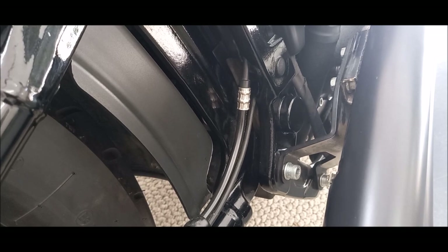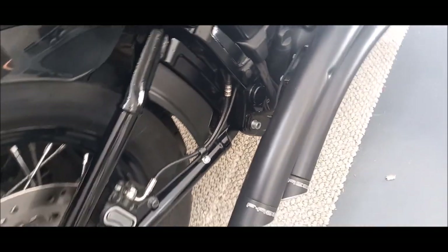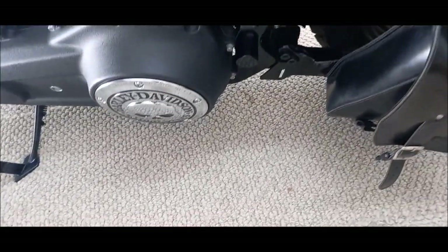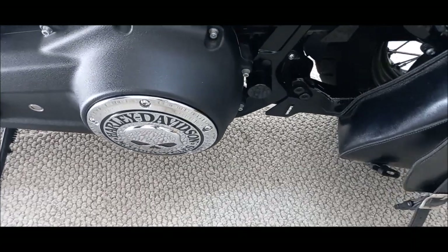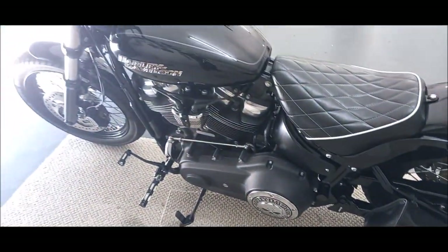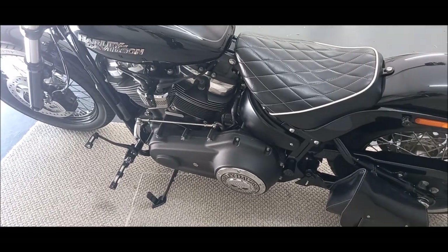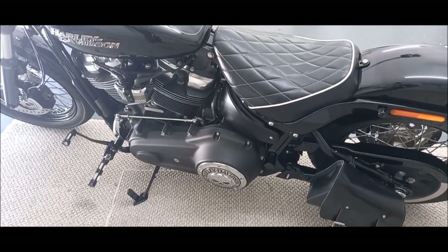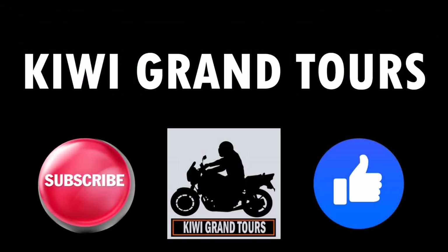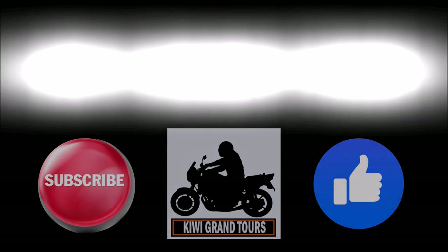There it is — it's done! One swing arm nut bolt cover kit. It really does smarten it up; you just don't see that big ugly nut anymore. That was a very quick little video. Thank you for watching Kerry Grand Tours. Please subscribe and keep up to date with our latest videos and tours coming up. We'll talk soon — see you next time.